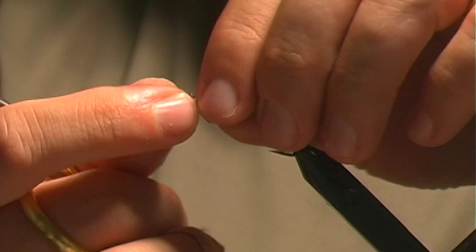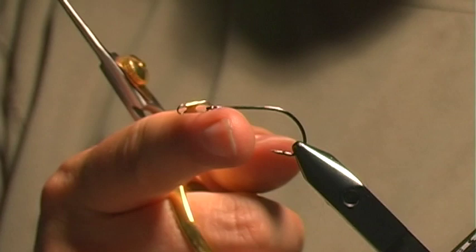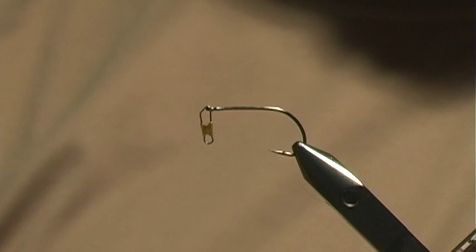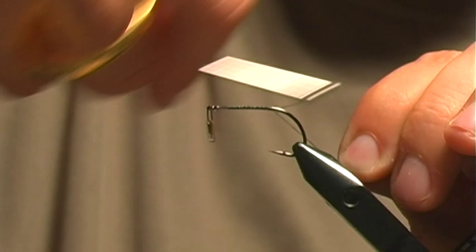First thing we do is attach a swivel to the eye of the hook. I've taken a regular swivel and cut off the little ball joint pieces — this is what will connect it to the main fly. So this is the trailer fly. I'm going to start dressing the hook with some thread; I use GSP, this is 100 denier in black, and I'm going to go down to the end of the hook.